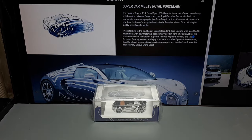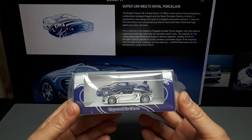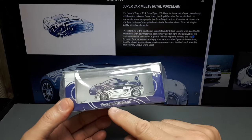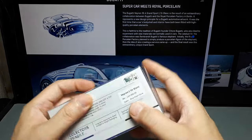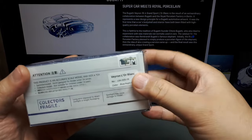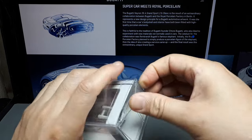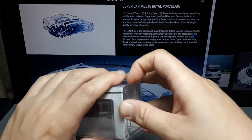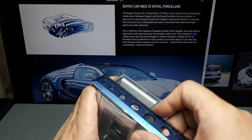Hello again Bugatti fans. We got another resin model, this time with a questionable paint job. This is the Veyron Lor Blanc by a brand called LJM. I reviewed one other by this brand, the Daniel Arsham Porsche, which actually turned out to be a pretty nice model, so hopefully this will be just as nice if not better, because this one has a little trick up its sleeve.